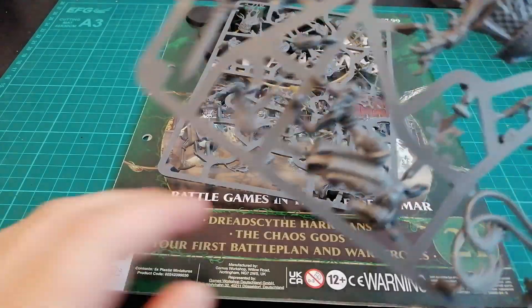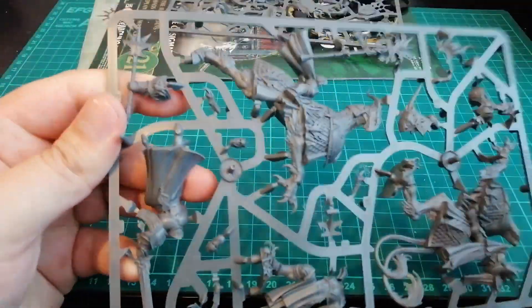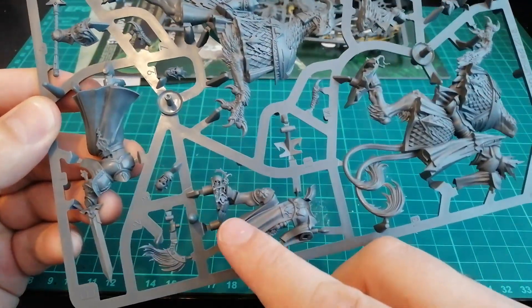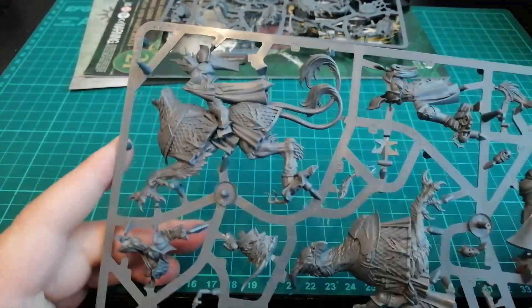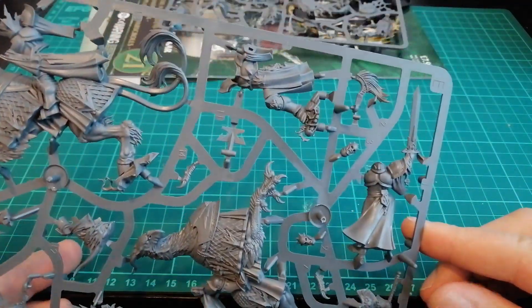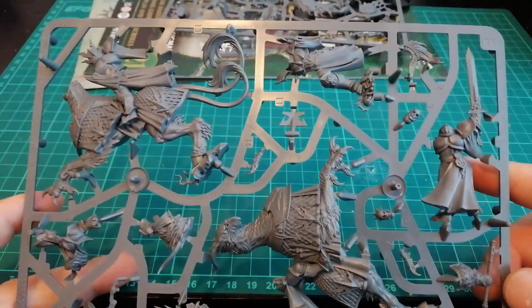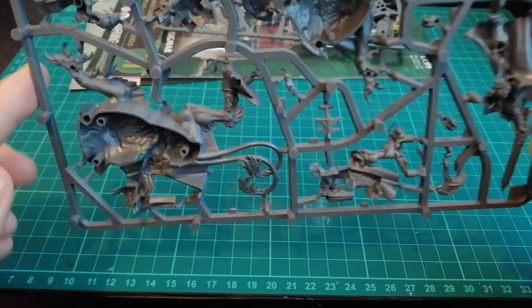I almost forgot to look at the sprue for issue 20 — let's have a look at that quickly. As usual, just crazy amounts of detail. Really like the base there as well, and the little horsey thing. I do really like some of the Stormcast models, I just don't know if I can afford to add another project to the table. Maybe I'll keep them around — maybe I'll do a giveaway, who knows? The hero's always badass, so what do you expect.